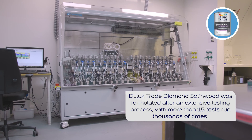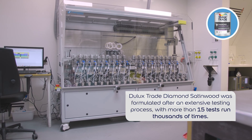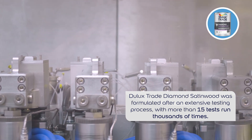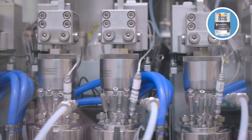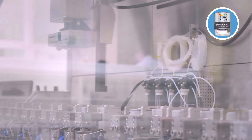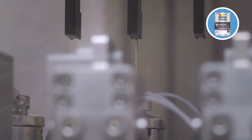Using this robot behind me, we've got a tremendous opportunity to really explore what we can do. Dulux Trade Diamond Satin Wood was formulated after an extensive product testing process with more than 15 tests run thousands of times. We used multi-million pound robotics equipment in our world-class innovation facility to develop a resin made with advanced self-cross-linking acrylic technology.